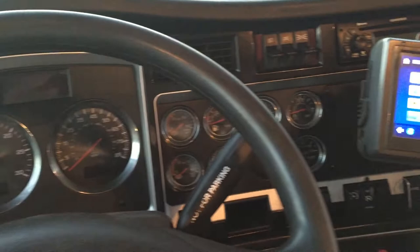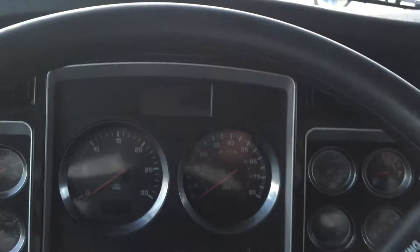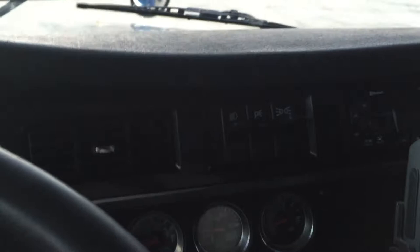It's completely different from the Pro Star Freightliner. It's a nice truck. You turn your lights on here — that's how you cut your lights on. It has Bluetooth, Sirius radio, MP3.